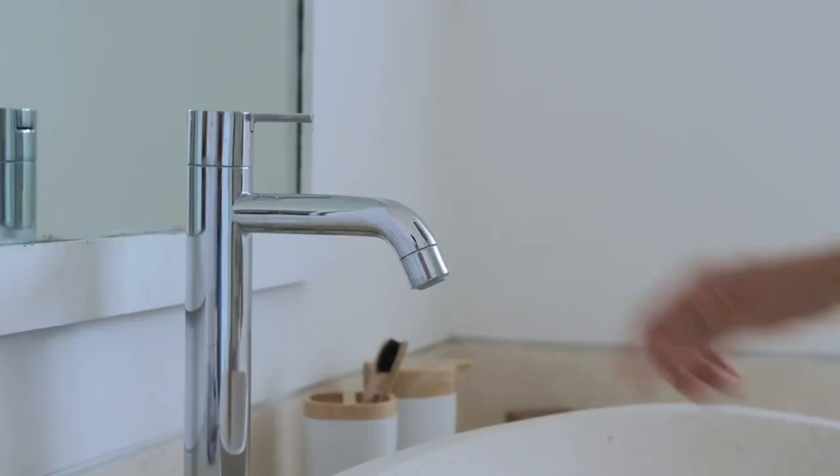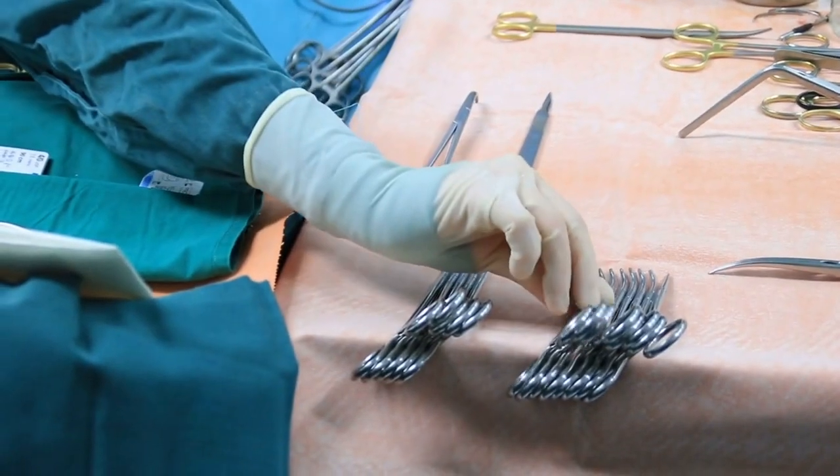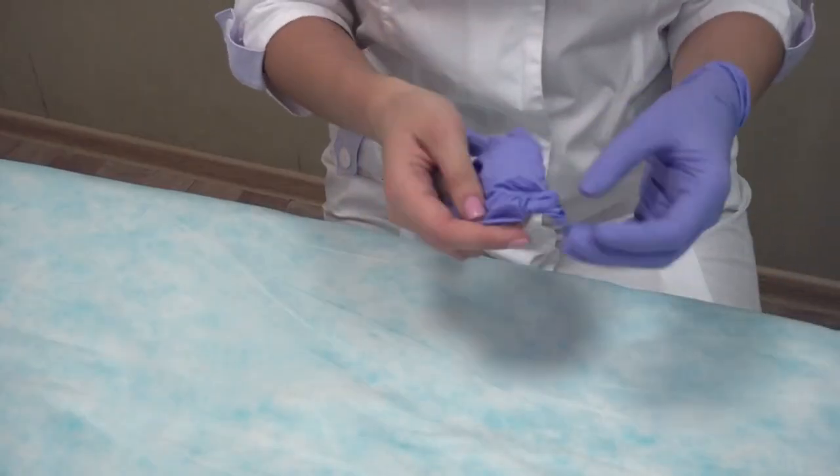Scrub all surfaces. Thoroughly scrubbing all hand surfaces is crucial. Be sure to scrub palm to palm, in between and around each finger, backs of hands, and fingertips.